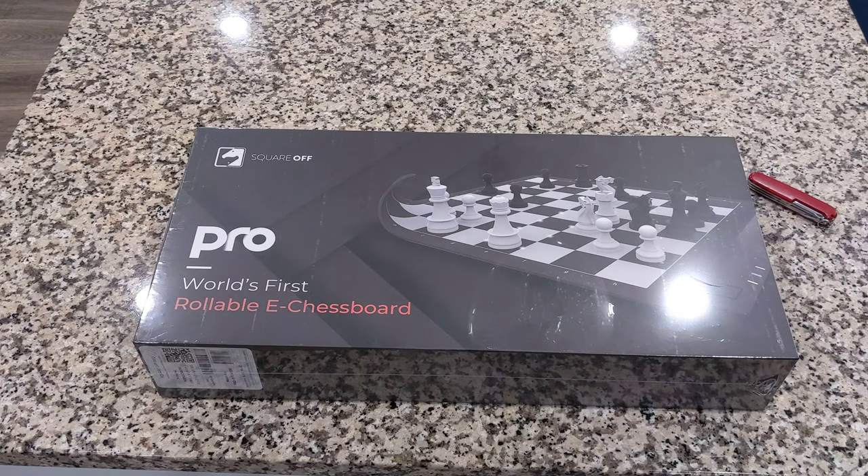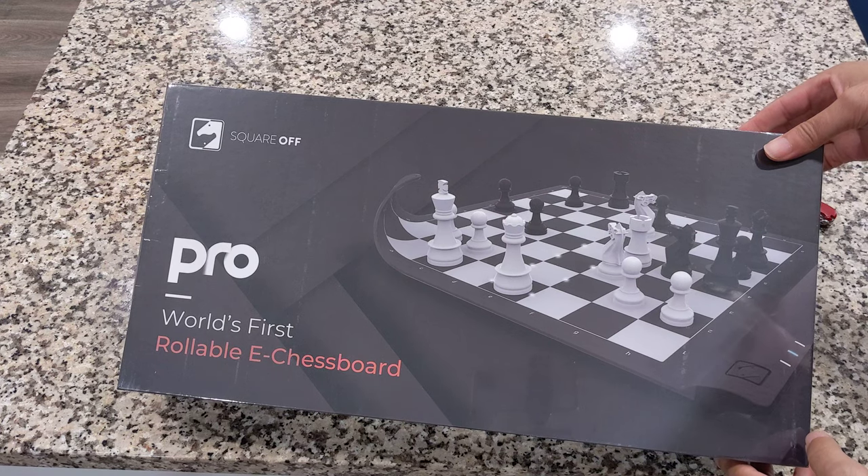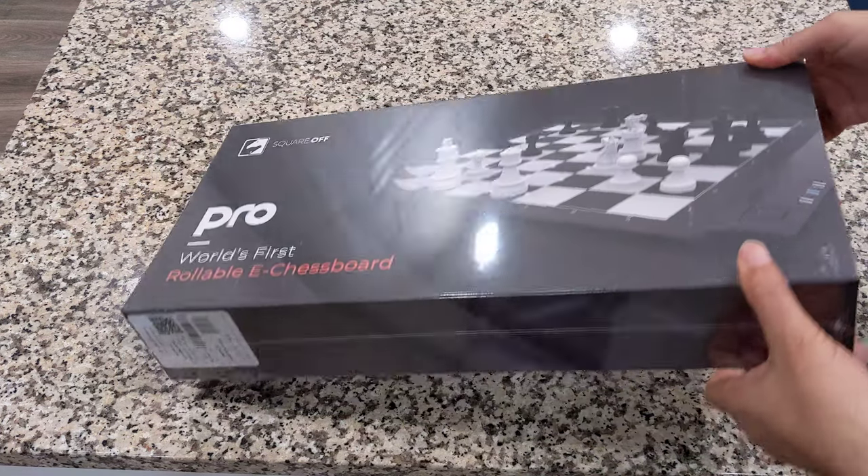All right, set this box over here. And now here's the board — world first rollable e-board. As we can see, it looks directly pretty much almost just like a DGT Centaur.